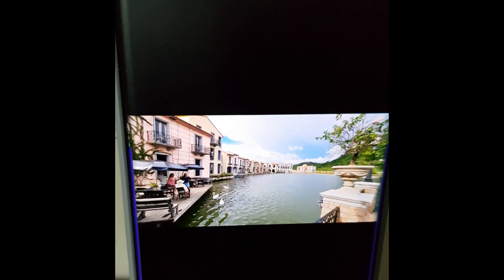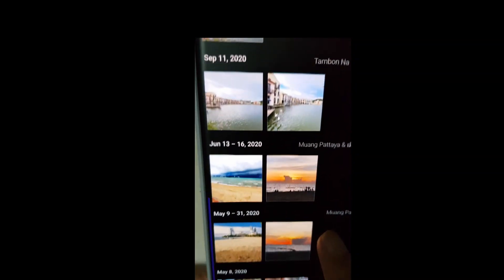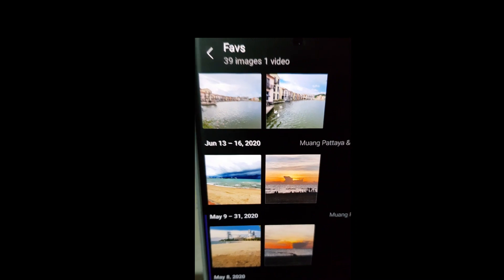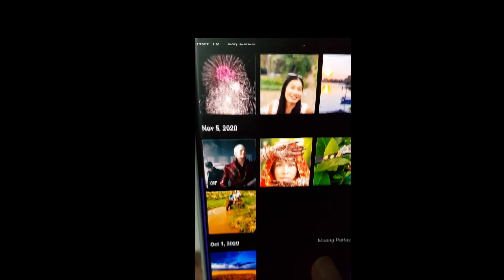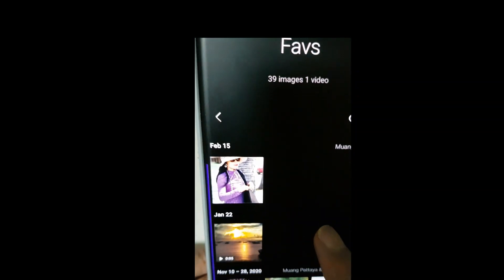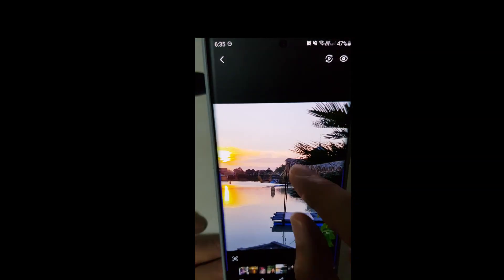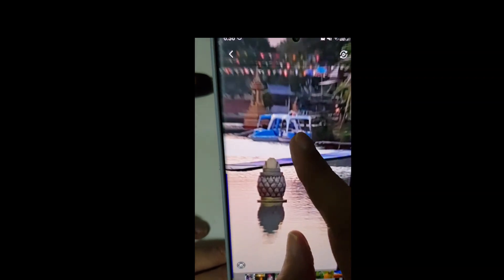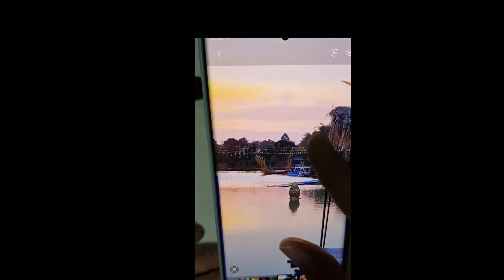Now let me choose another photograph to see if it works just as well. Let's choose a more difficult one. Here's one - this is much more complex. I'll zoom in to show you. As you can see, there's this object - it looks like a pineapple but it isn't, it's part of the water. Let's assume I don't like it.